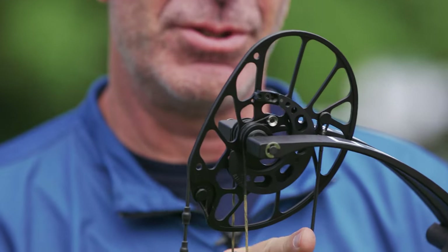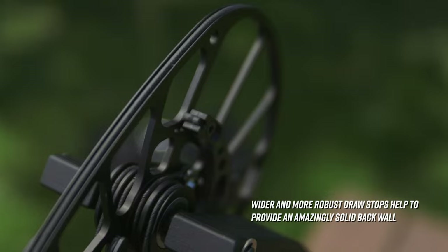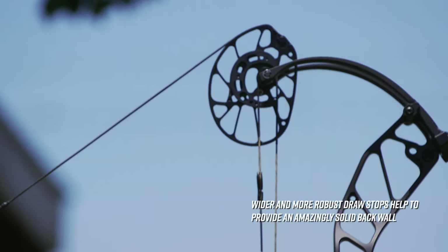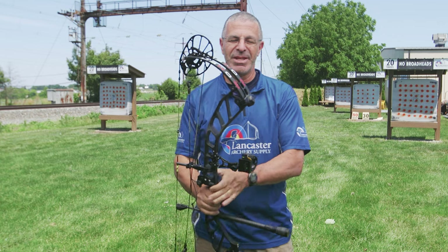The draw stop is a big beefy flat draw stop, so it hits the cable when you come to full draw. Sometimes because the cable gives when you have a cable draw stop, the back wall feels kind of spongy — but with that big flat stop, it comes around and contacts the cable and just feels super solid.